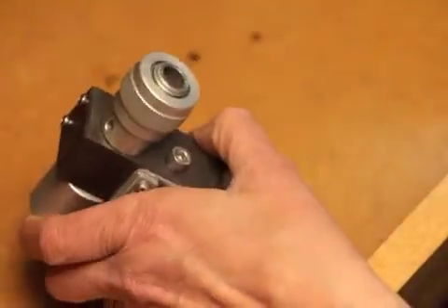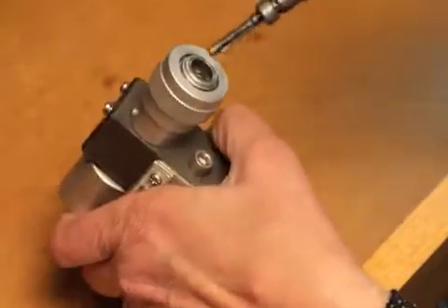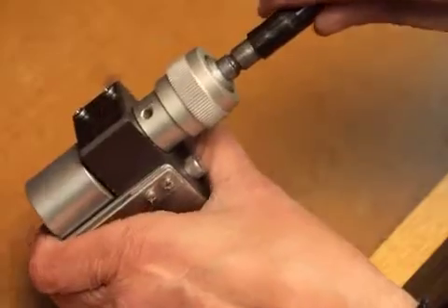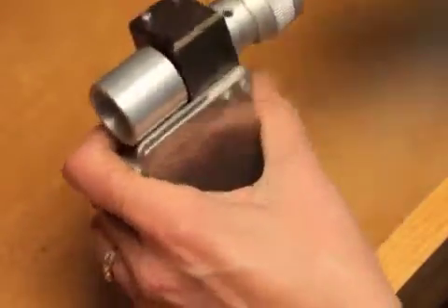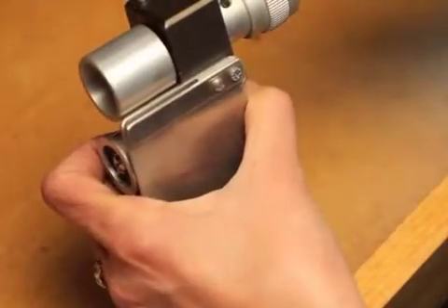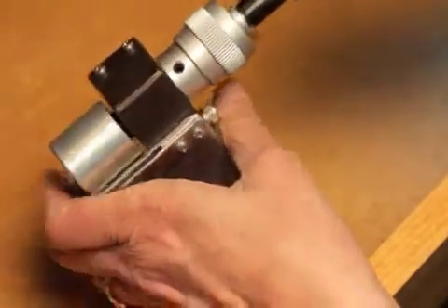To attach the flex shaft, your flex shaft has a key on it, so you want to run it at a very slow speed and feed it into the belt sander. When the wheel starts spinning, you know it's in the right place — then just press it in and it snaps in.